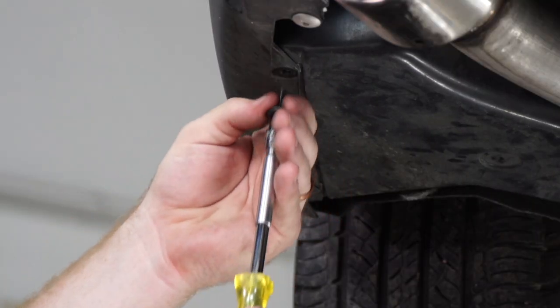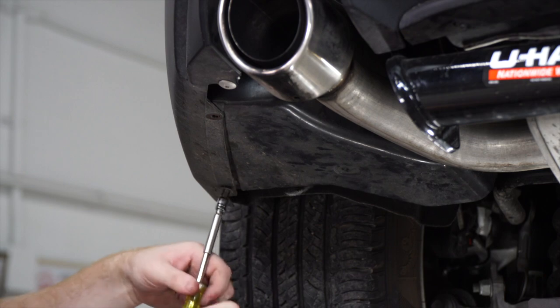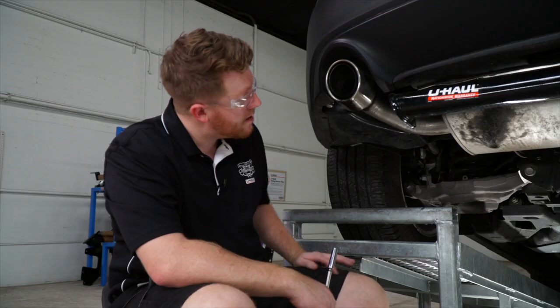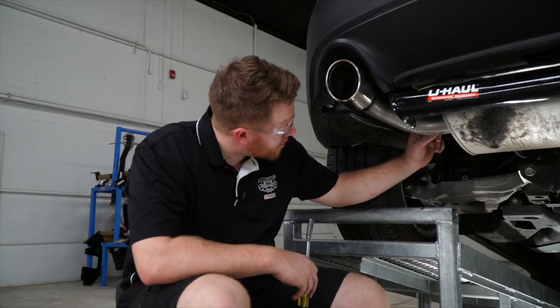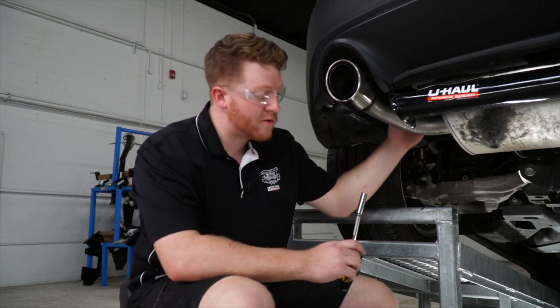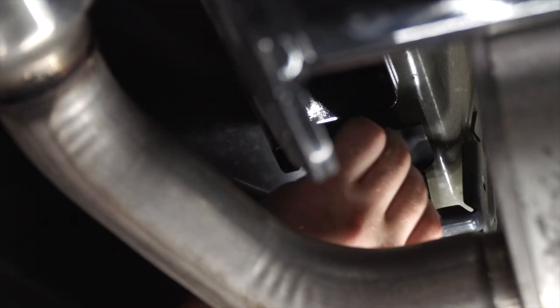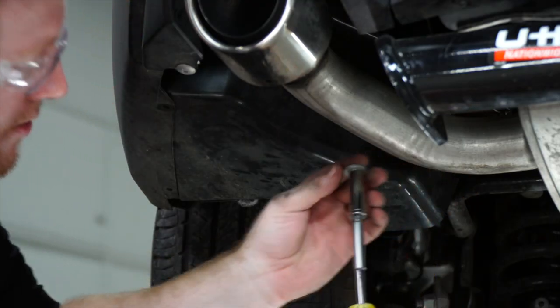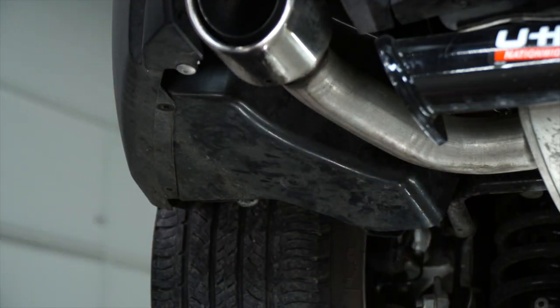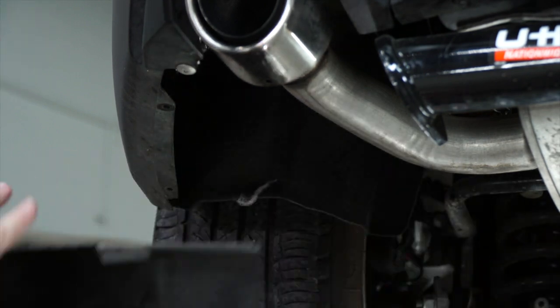We'll remove this underbody panel by removing these two screws using a 7/32 socket, and there's one more nut located right above the driver's side exhaust hanger that we'll remove using a 10 millimeter socket. Now that we have the screws off, we'll go ahead and remove the underbody panel and reinstall it later.